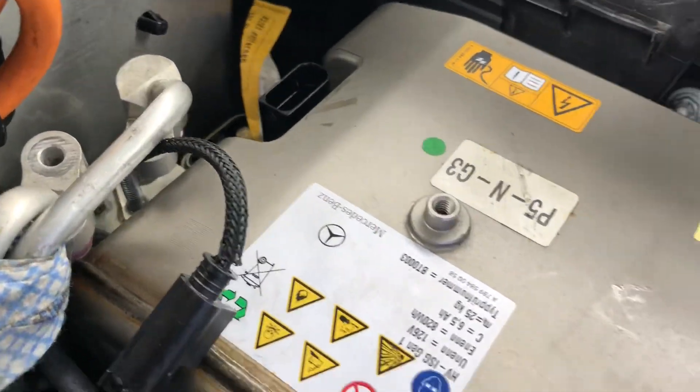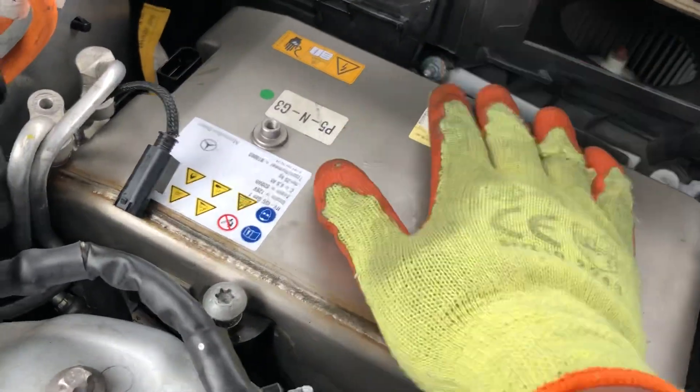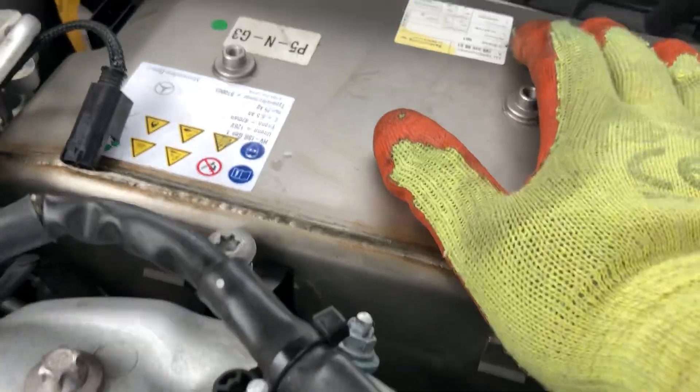Then the cooling system — basically in this car all the air conditioning gas goes inside the hybrid battery and comes back from the other side. So it needs a very heavy-duty cooling system. Now I've opened everything up pretty much.